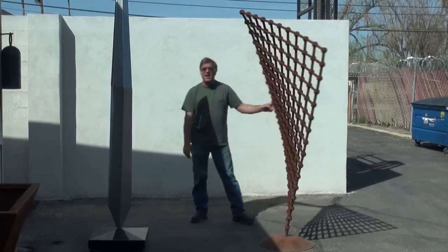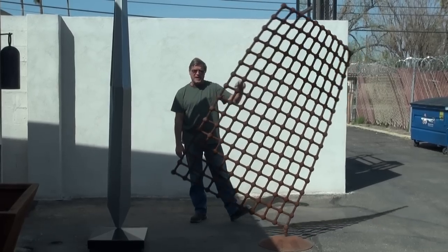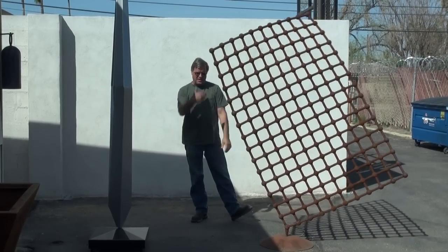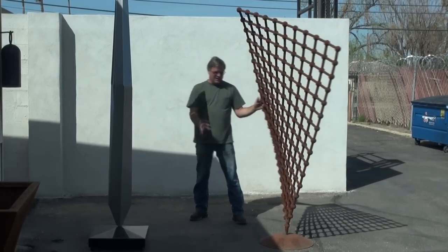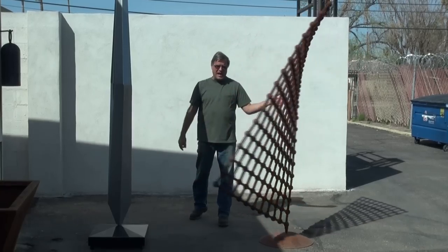This one spins in the wind all by itself. It takes about two, three miles an hour and it'll sit there and start to play a little bit. Really, really light, really good bearings in the bottom.